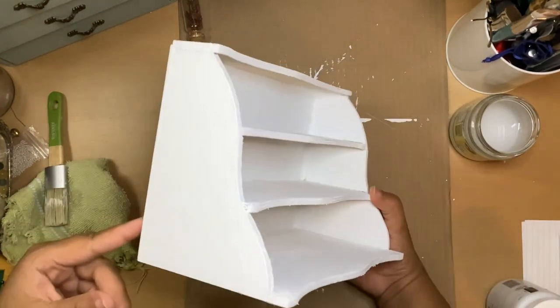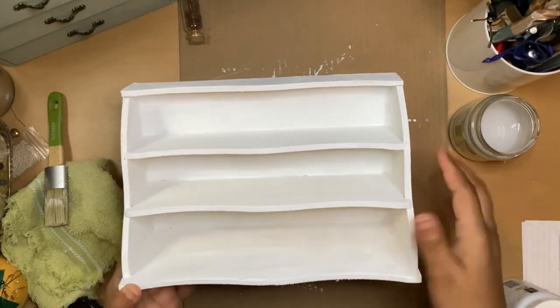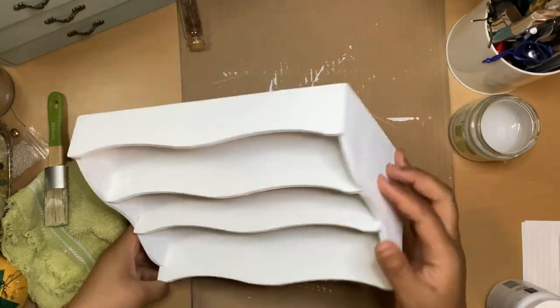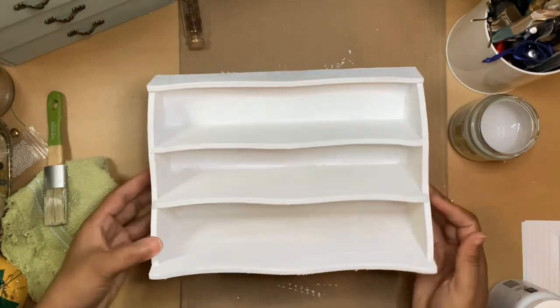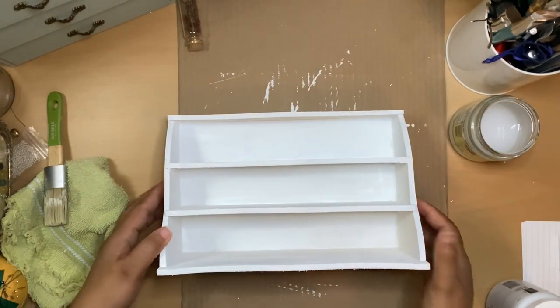I'm just going to put it in my dollhouse. But you know what, I might put maybe some gold leaf or something, or maybe do some hand painting on it. Not really sure at the moment, but right now it's just going to be white until I can figure out what else I'm going to do to it.